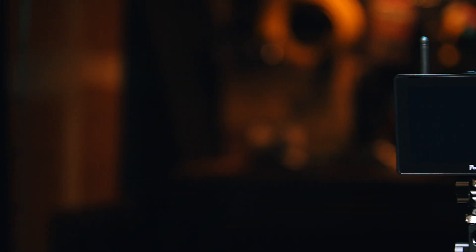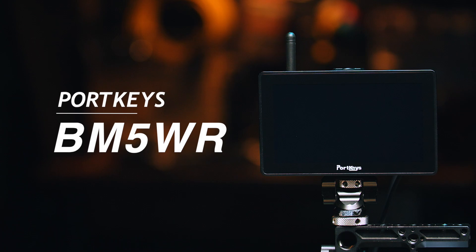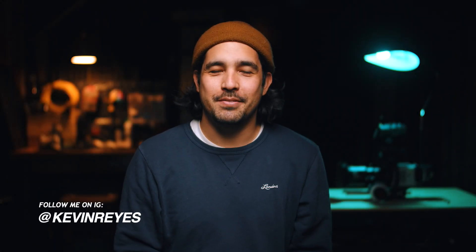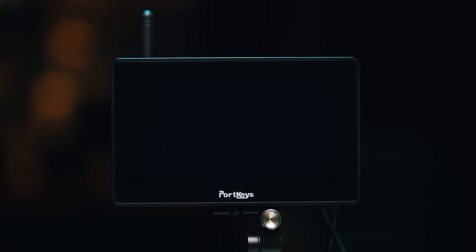Today we are looking at the Portkeys BM5 WR 5.5 inch monitor. Welcome back to the channel guys. I don't do a ton of gear reviews, but today we are in the gear house and we are doing one. Portkeys did send me this monitor, but this is my unbiased review.